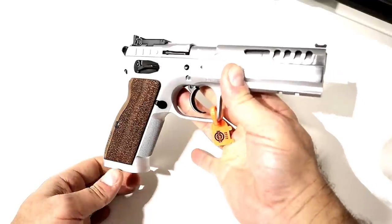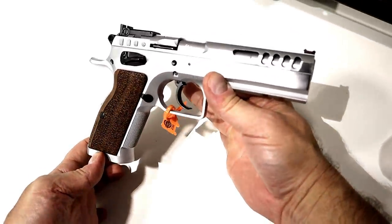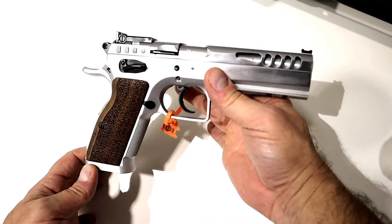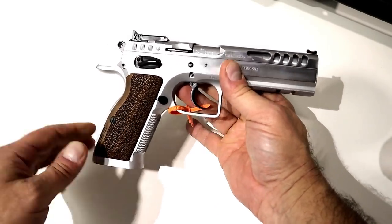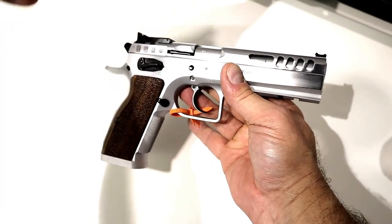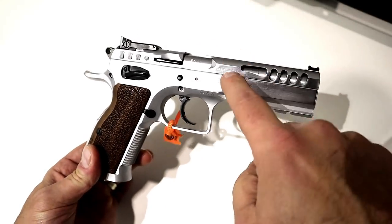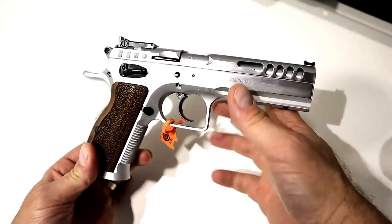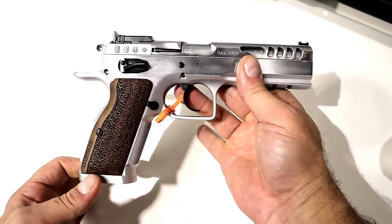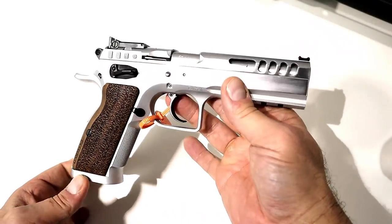The Defiant series from Tanfolio are amazing handguns. People ask how that aligns with the Witness — I am here to tell you that the Tanfolio Witness line is gone. You will not find Tanfolio producing the Witness series anymore. They moved entirely to the Defiant series, and they are all imported by Italian Firearms Group, IFG. So EAA no longer carries Tanfolio products.